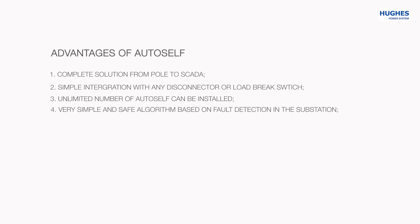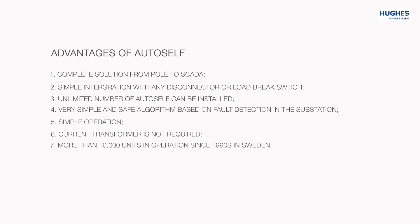AutoSelf has a very simple and safe sectionalizing algorithm based on fault detection in the substation. It is very simple to operate for the linesman and does not require highly qualified staff. Current transformers are not required. More than 10,000 units installed in Swedish electrical distribution networks since the 1990s have proven to be very reliable products. One disadvantage of AutoSelf is that it is slower in operation than a recloser by approximately one reclosing cycle.